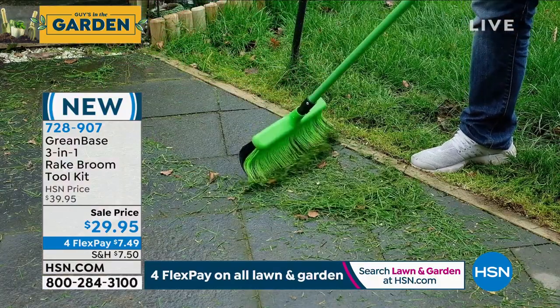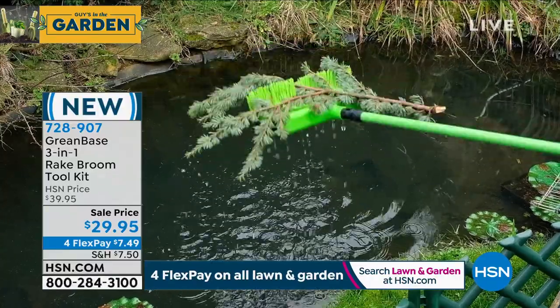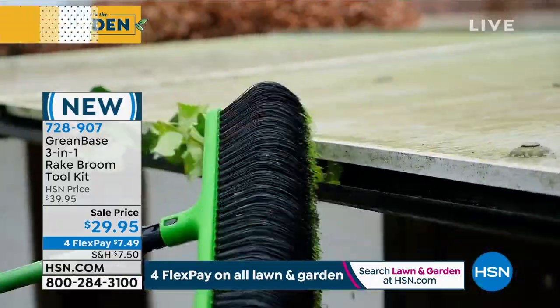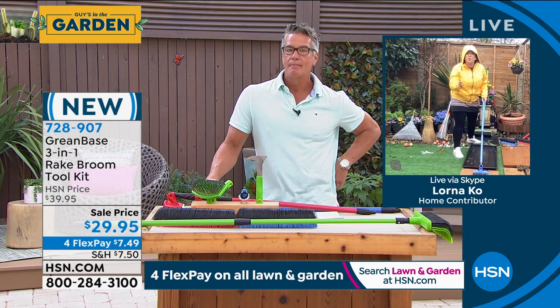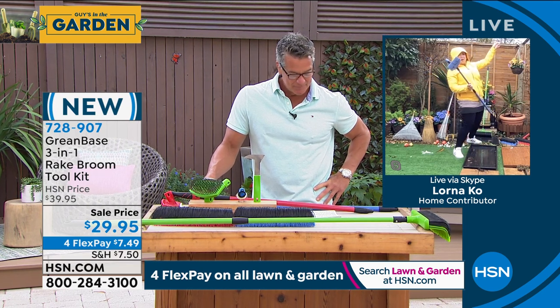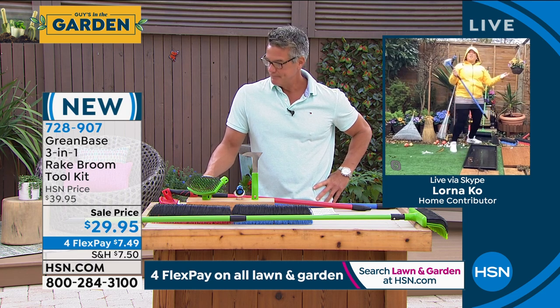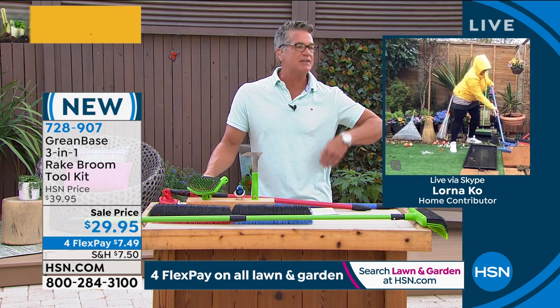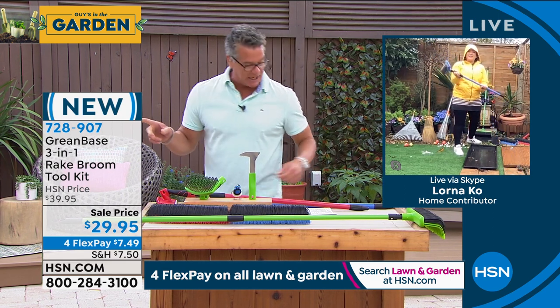I've got the stainless steel brush on — I'm not on my hands and knees. I can reach those hard-to-reach places: ponds, pools, decking with mold and lichen, even the gutters — because this goes three foot to five foot on an alloy pole. The nylon bristles are already curved, like a broom and rake combined, and I don't have to be on my hands and knees anymore. Use that weeding tool to reach high fruit branches you want to trim. You will be amazed you didn't get one of these before. If you want to get it, the item number is 7-2-8-9-0-7.